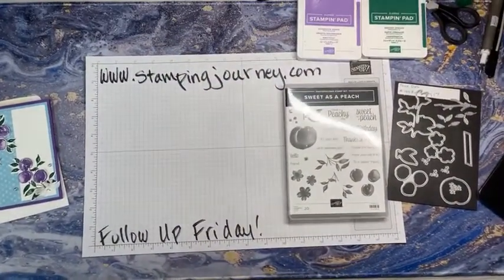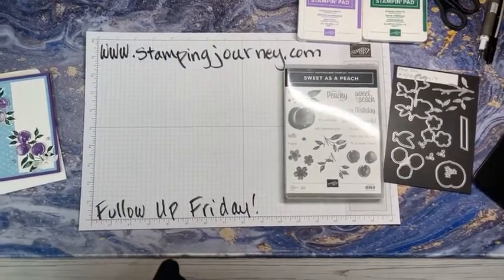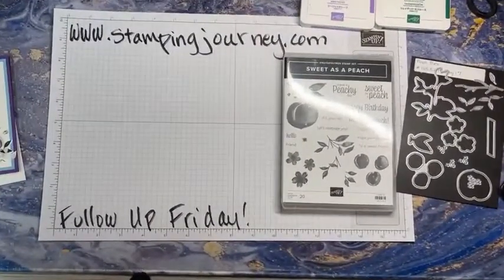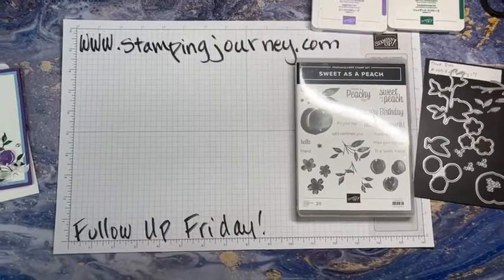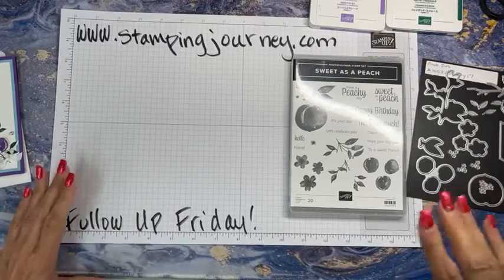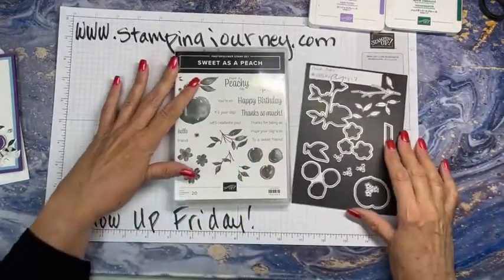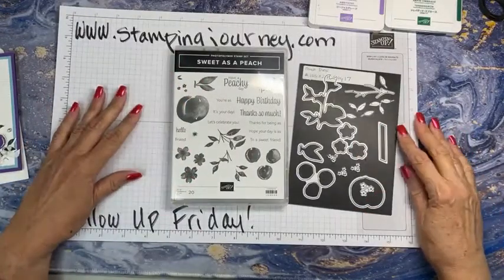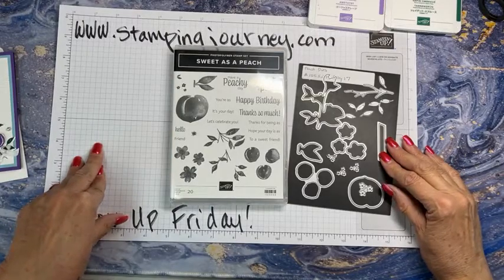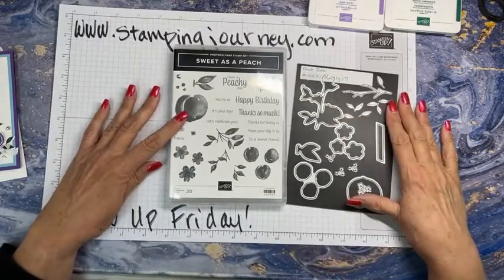I have a new light here, so I'm hoping the lighting is better. I had a light that would go light and dark, light and dark. So this is the Sweet as a Peach stamp set. It is bundled with these dies. We've played with it before when we've played with the monkey cut kit — you're a sweet as a peach or you're a peach or whatever we call it. Anyhow, that's the pieces.